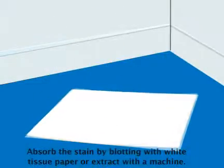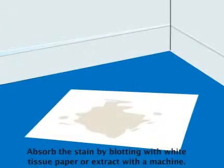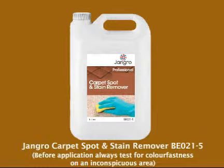Absorb the stain by blotting with white tissue paper or extract with a machine. When finished, remove the safety signs. Before application, always test for colourfastness on an inconspicuous area.